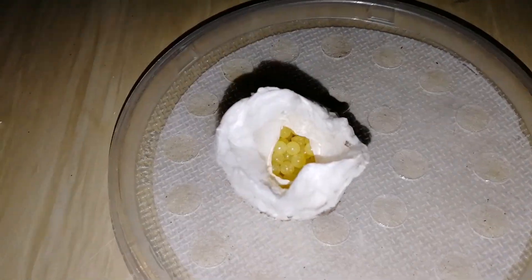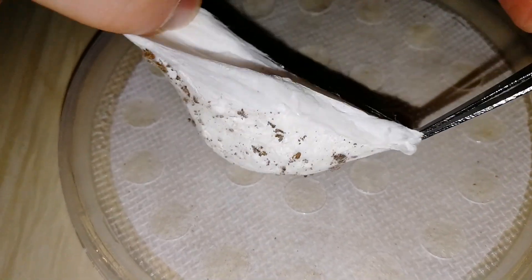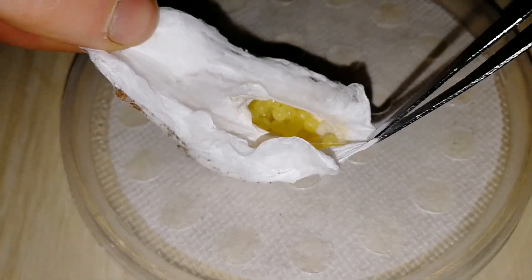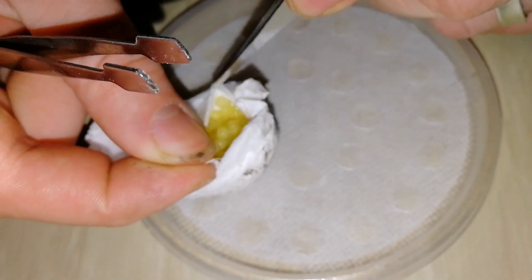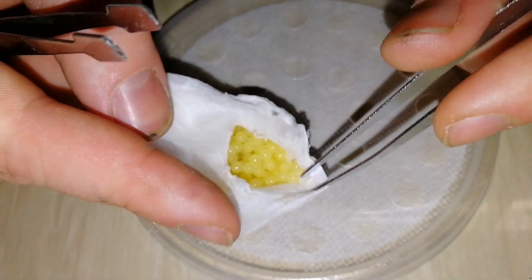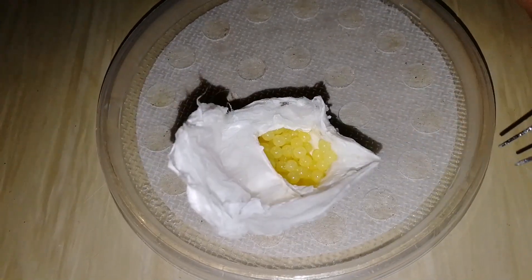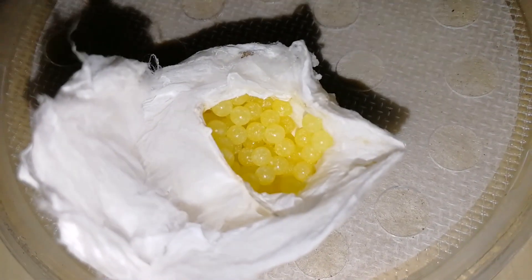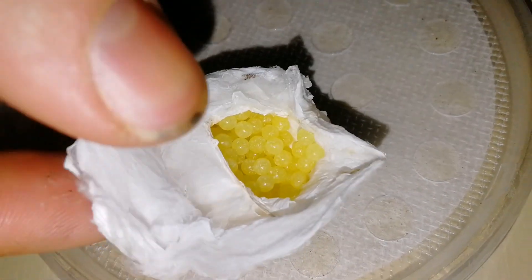Am I right in saying that? I know that dark eggs tend to be bad eggs, but I don't necessarily know what healthy eggs look like. Maybe one of you guys could let me know, because this is literally the first time I've ever done this. But after 34 days I would have thought something more would have occurred. We'll stick them in the incubator and see how that goes.